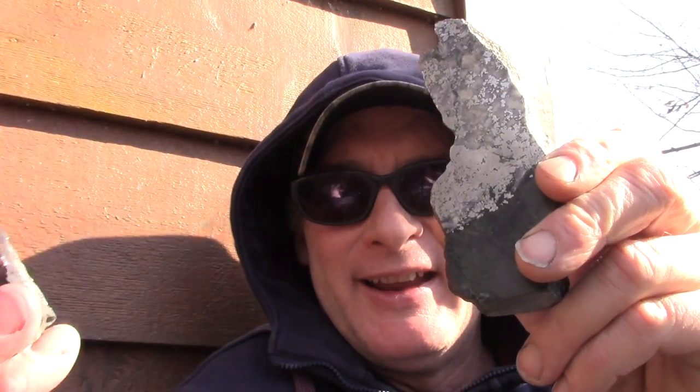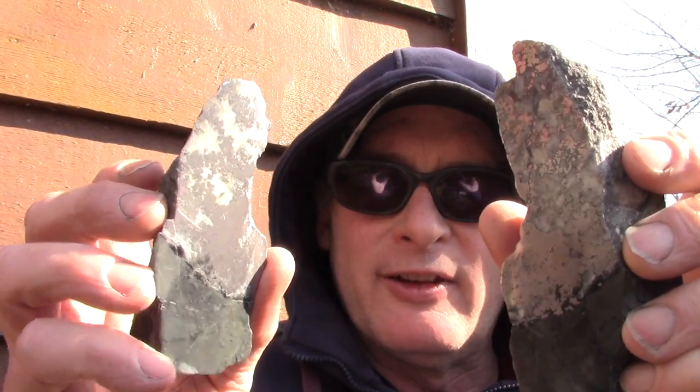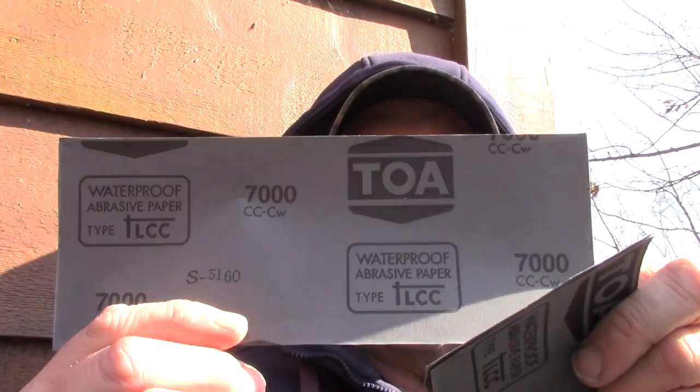What I want to do is an experiment on some rocks that I had polished up using 2,000 grit sandpaper to get that result. I've just recently purchased 3,000 grit, 5,000 grit, and 7,000 grit.